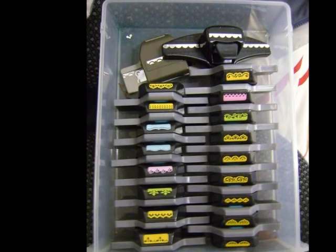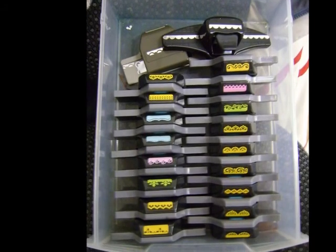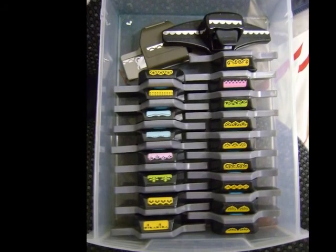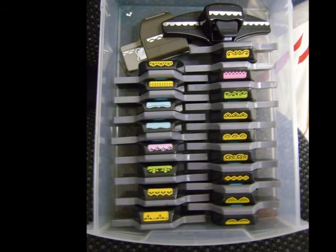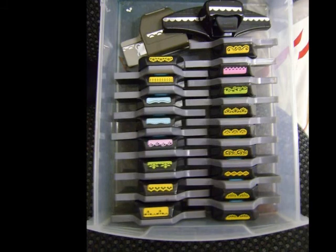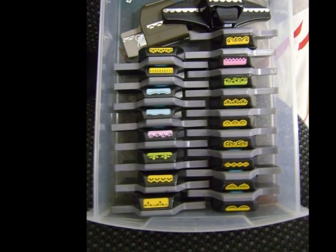This one is just a plastic container and the border punches are all organized so you can see what's in there. I have some punches in plastic containers similar to this — they are the Creative Memories ones that I put specifically in one container because they're all from the same manufacturer.